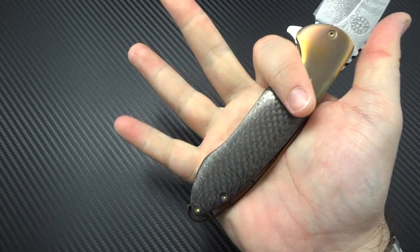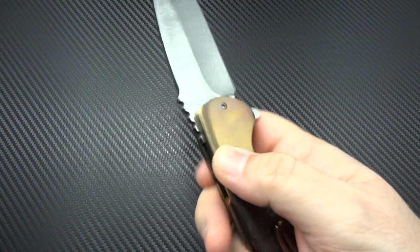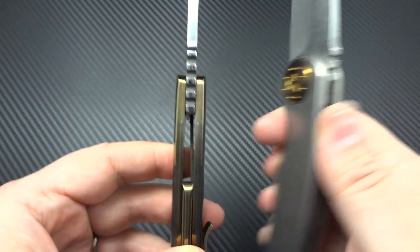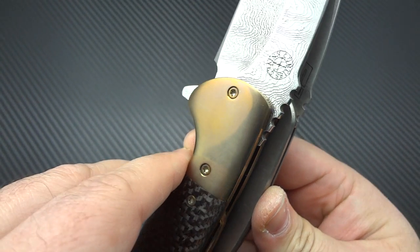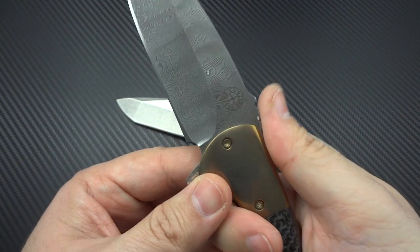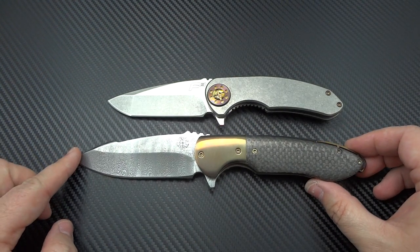It's a comfortable knife in the hand. As you see, it fills my hand — I wear a size large glove. Adequate jimping; it's nice and grabby without being sharp and obnoxious. It's actually very reminiscent of the jimping on the F3s, just more of it. It's got a little bit more of a thumb ramp going on — whereas the F3 has a very slight ramp, this definitely has more of a severe ramp. So let's put it next to some more of Dave's work.